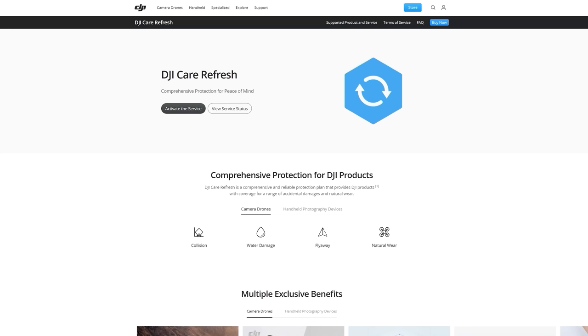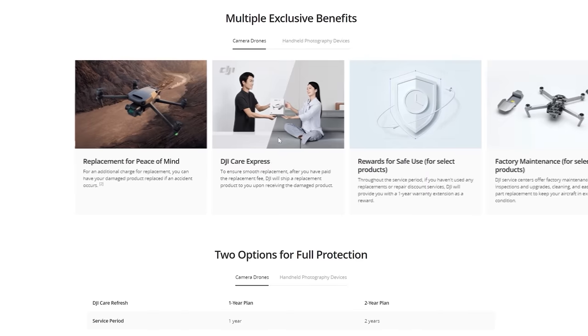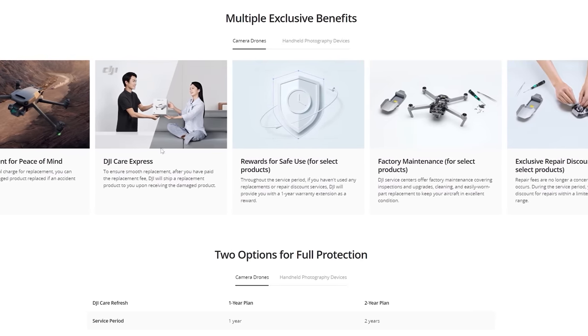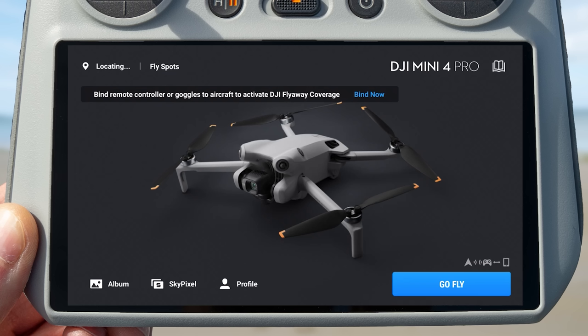The first setting is actually a device management setting called Value Added Service. The reason why this is a very important setting to set, especially the first time you fly your drone, is because it will make sure that you get the full DJI Care Refresh coverage. If you purchase DJI Care Refresh, which is DJI's version of insurance, to make sure you get flyaway coverage you must bind the controller to the drone, and you do that in the Value Added Service setting.